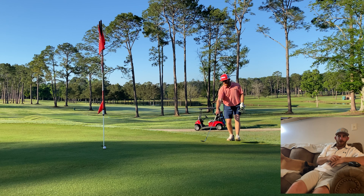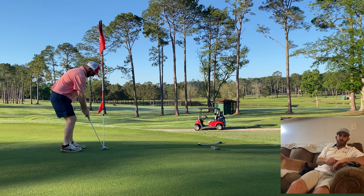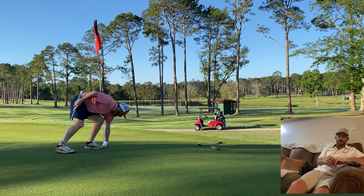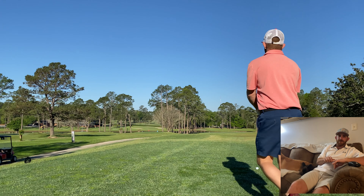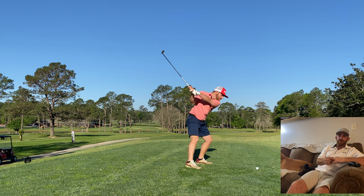I'll just tap that in for par probably — I hope I don't miss this one. Beautiful course out there. Tired Creek will test your short game, your putter, and your wedges.